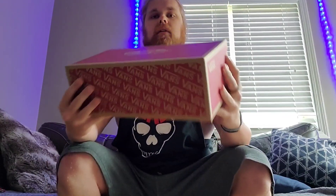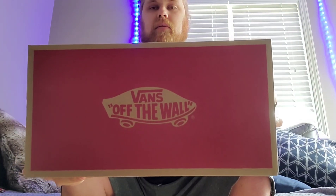I got a new pair of shoes today and because dad likes shoes so much I'm gonna do an unboxing video for him. I got the Comfy Cush Zushi SF from Vans. I just cut it up in the box. So here we are.